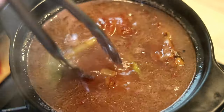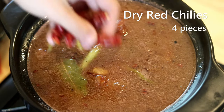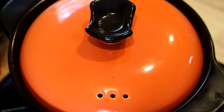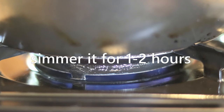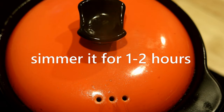One optional ingredient I almost forgot: a few pieces of dry hot chilies. If you don't eat spicy food, you don't need to use it. Cover and bring it to a boil. Once you see steam coming up, turn the heat to low and simmer for one to two hours, depending on how tender you want it.